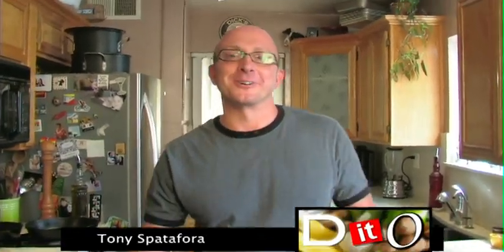Welcome to Dish It Out. I'm Tony Spadafora. What I love most is to get a group of people together to have some good food, tell a few stories and have a few laughs. Because you know what? That's what makes a party.